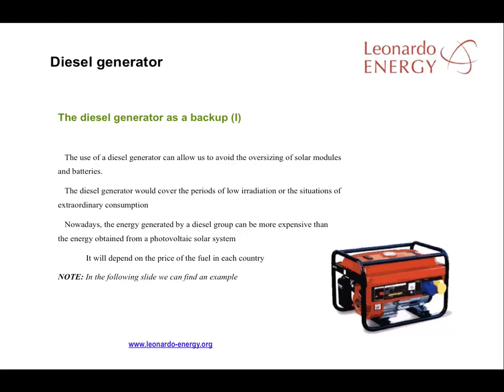Using a diesel generator for backup can reduce the number of solar panels and batteries needed to cope with periods of reduced sunlight or extraordinary consumption. In many parts of the world, the energy generated by diesel can be more expensive than PV system energy. Therefore, increasingly, diesel is only used for extraordinary consumption. A common aim is to cover basic demand with the PV system, using diesel for consumption peaks when there are several days without sunlight. The price of diesel is often the deciding factor in how a diesel backup should be used.